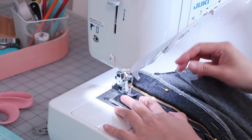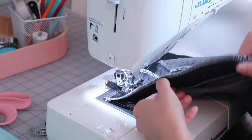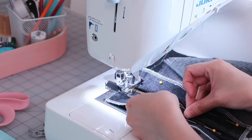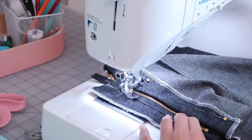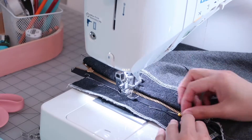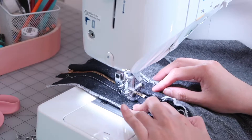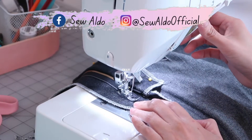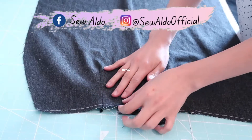Make sure that you fold away the skirt panel — you are only sewing the zipper on the zipper facing. I'm going to sew along the edge here using a zipper foot, and as I sew I am also checking underneath the fabric making sure that I am not catching any part of the skirt panel.